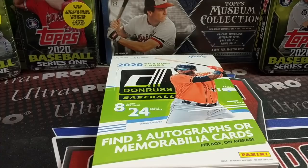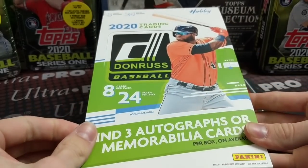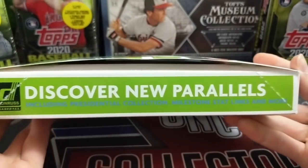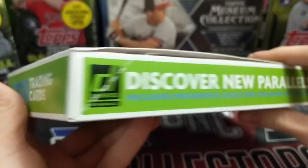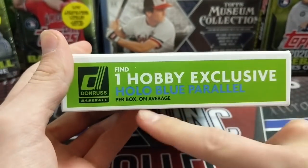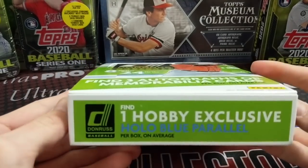Hey everyone, it's Up North Collectors here. We're opening up the brand new 2020 Donruss Baseball by Panini. You're going to get 24 packs, 8 cards per pack, 3 hits in each box. Of course it tells you it could be all autographs or all relics or a combination. Typically from the past, we've seen one to two autos or one to two relics in there.